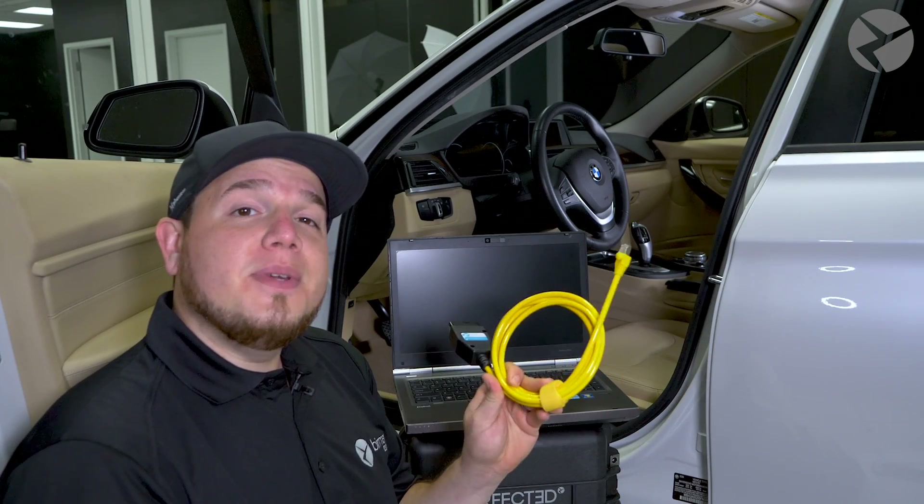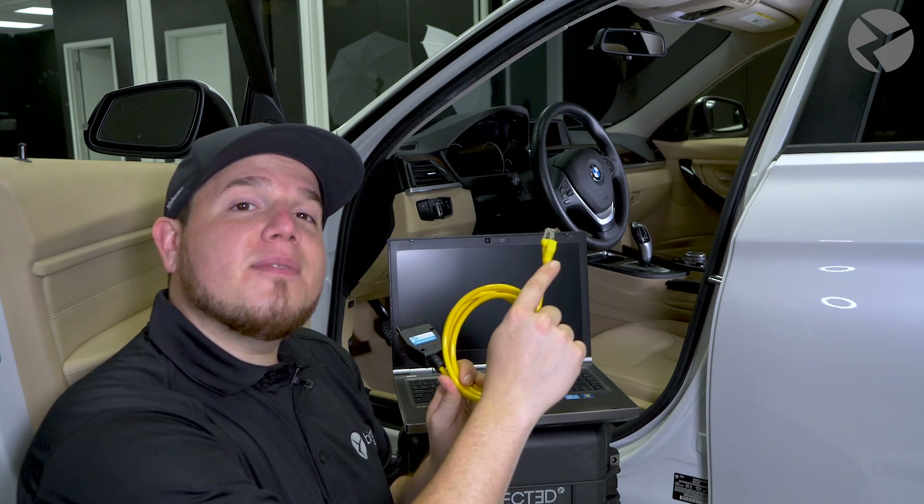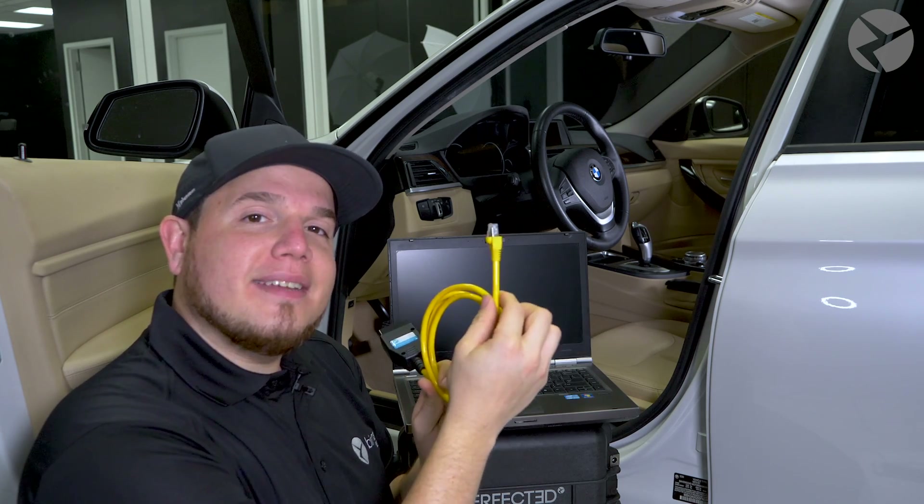First things first, we need to properly connect the coding interface cable to your laptop. This end right here is an RJ45 connector. It connects to the ethernet port on your laptop. Plug it in.